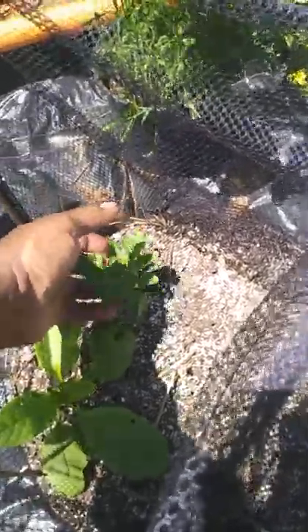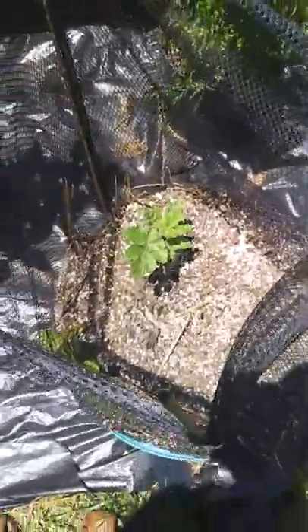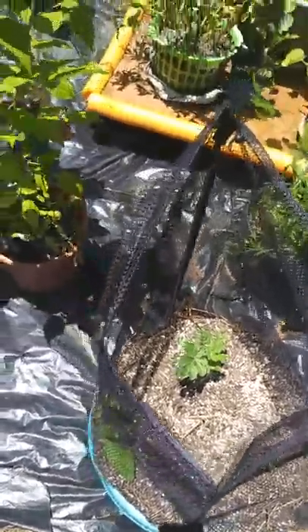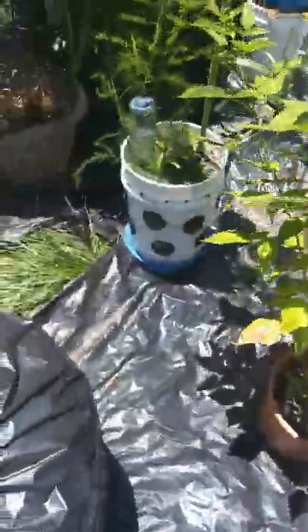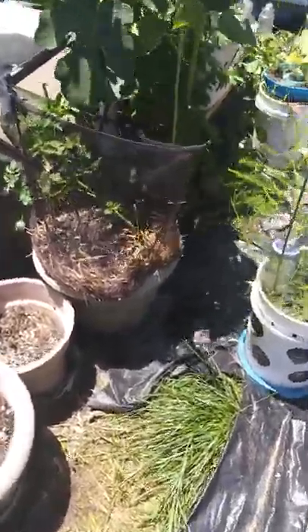I thought this was a vegetable or fruit I put in there, but it's not — the little one is watermelon. This is watermelon, this is watermelon, but this one is not. You know what this is? I'll wait till it gets a little bigger to identify it.